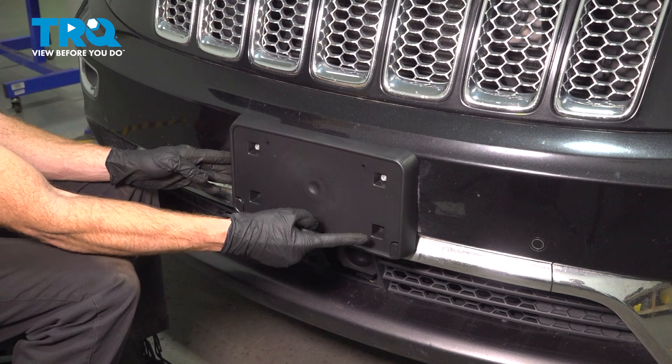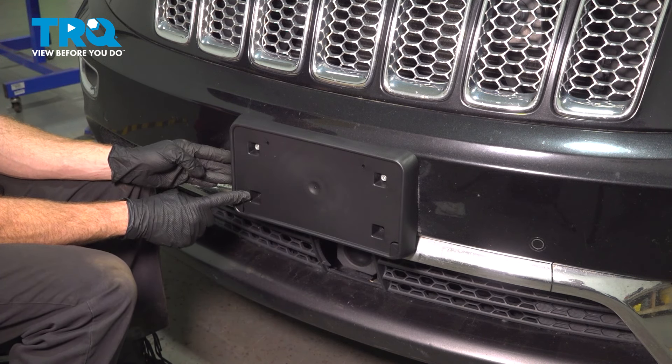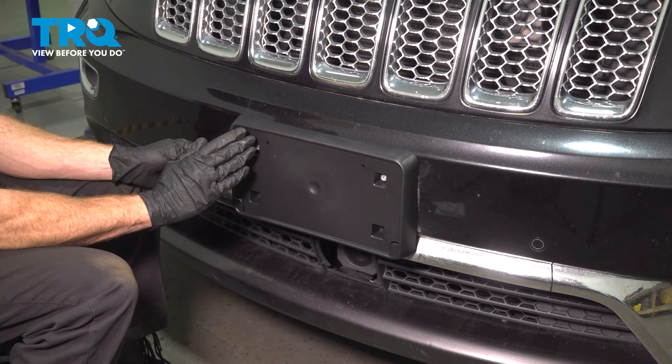At this point, it's completely optional if you wanted to include two more mounting bolts, one inside each of these ports. For me personally, my vehicle did not have any in there, so I'm only going to continue on with what I originally had.